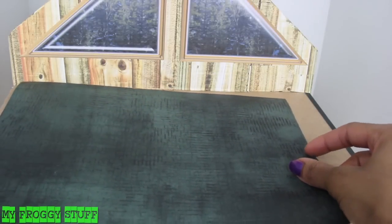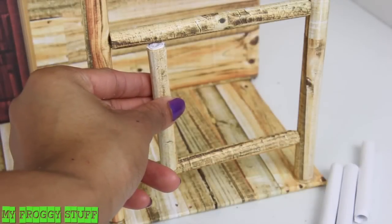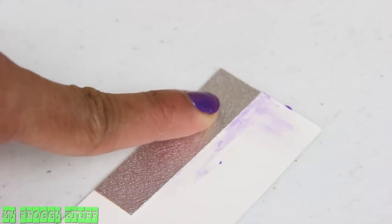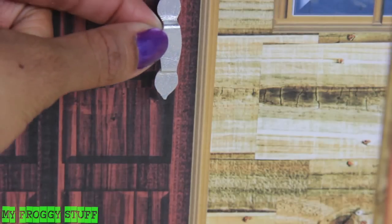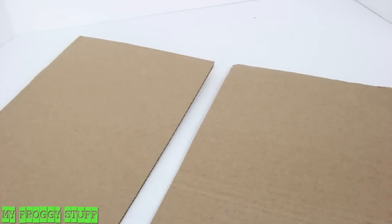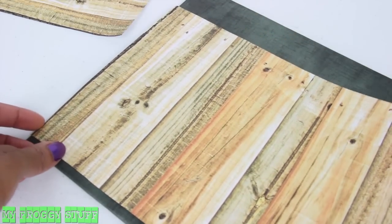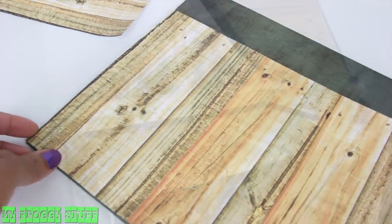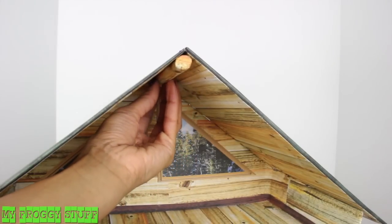Cover the awning with scrapbook paper, add more covered paper tubes to the front, cutting some smaller. Glue together leftover scrapbook paper, cut it and bend it, glue it to the front door to complete the porch. Cut two rectangular pieces of cardboard, cover them with scrapbook paper — one side for the roof and the other side for the ceiling — glue them on top, then glue a paper tube in the center to support them.